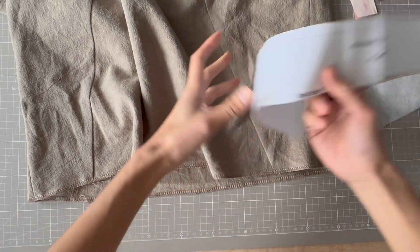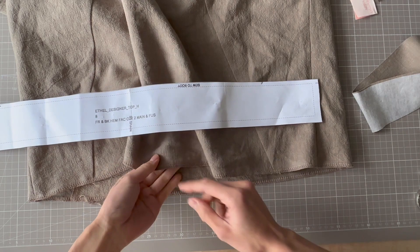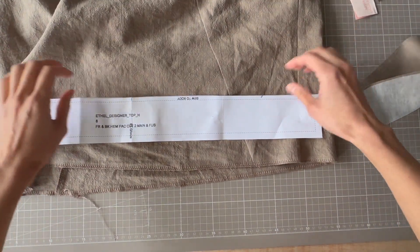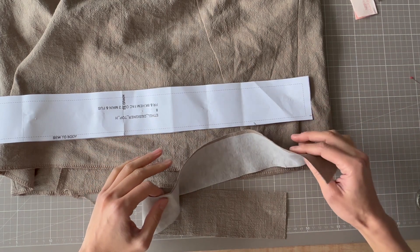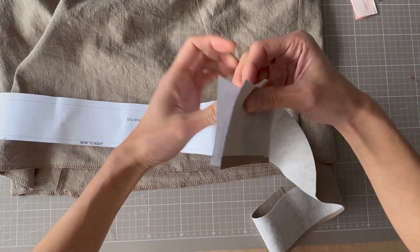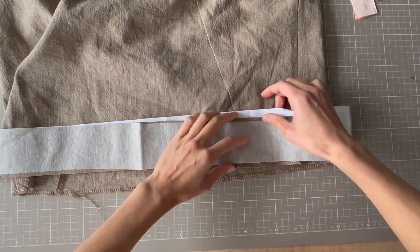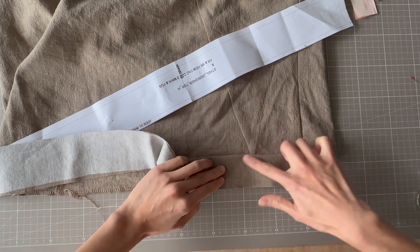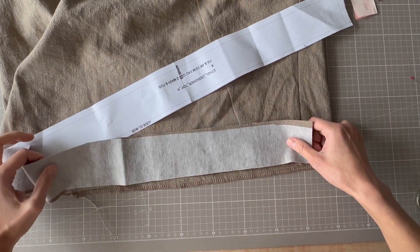StyleArc does include a hem facing, and as you can see it's just a rectangle, which is why you can also take the shorter simpler option — it's not a shaped hem at all. If you are going to use the hem facing, there are a couple of notches and you construct it in exactly the same way as the neckline facing: stitch the short ends together, place it right sides together at the hem matching the notch, stitch all the way around, fold it over, understitch, and tack it down at the side seam. It's the same process as the neckline facing, but good to know there are different options.